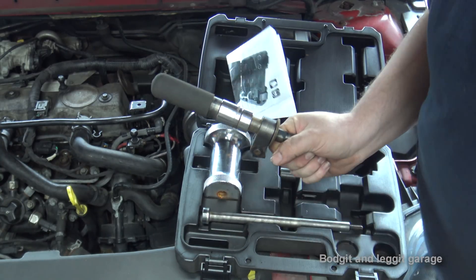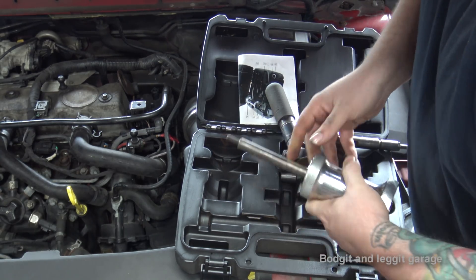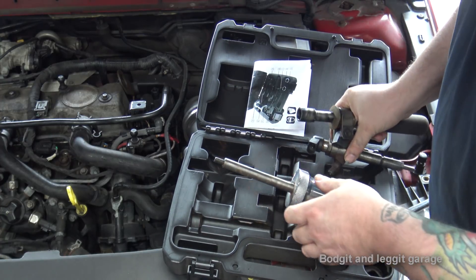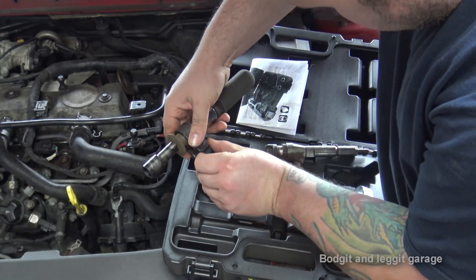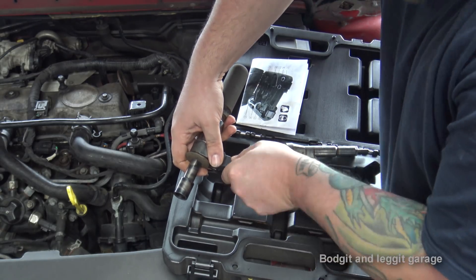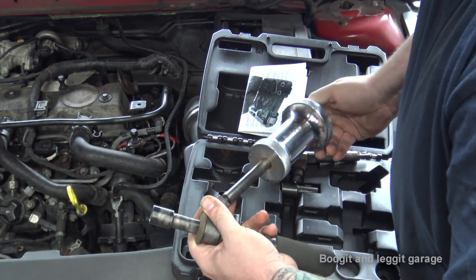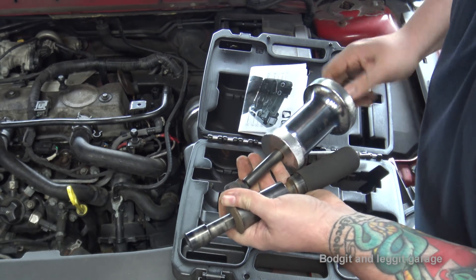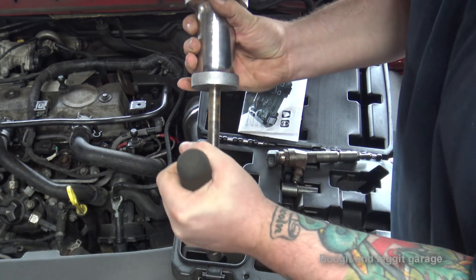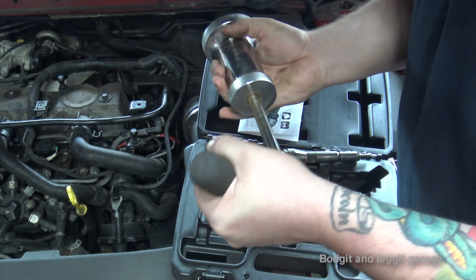After that, get the slide hammer and screw the slide hammer connection into there. The other thing I'd like is if one end were perfectly fixed, but again not the end of the world — you wouldn't normally be doing this on camera. Screw that up onto there and now we have one injector puller ready to go. I really like the fact that it is angled so I can hold it straight on the injector and move it at any angle I want.